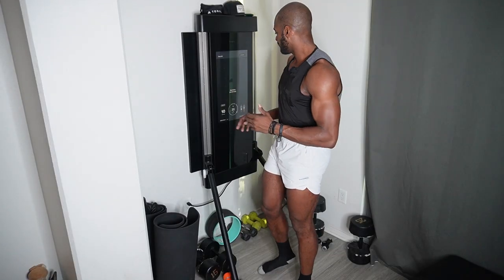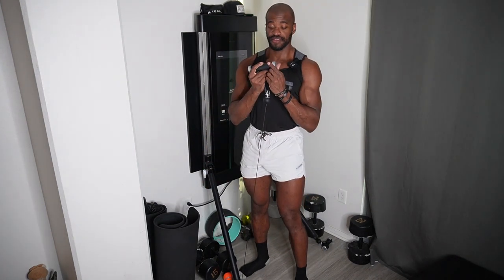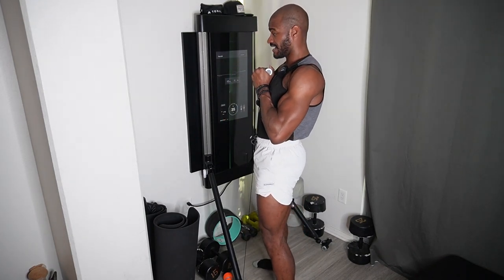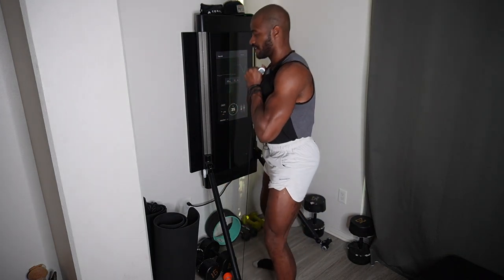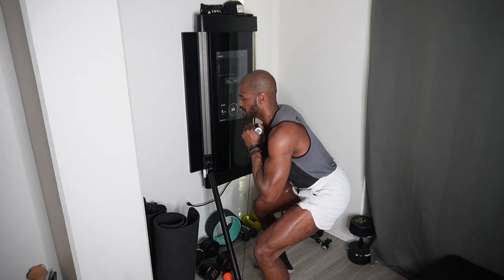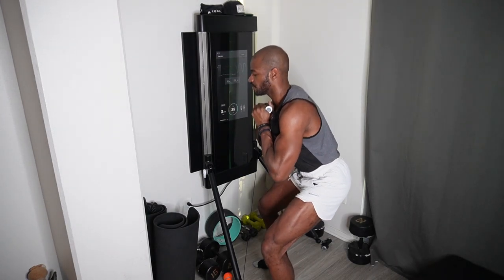Exercise number one, one of my favorite exercises on tonal, is the goblet squat. I grab the handle here, click the weight on, hold it very close to my body — real close, nice and tight — and we're going to squat down super low. Get low and explode up, holding it close to your body. Keep those elbows underneath nice and stacked, hips back, dip that butt down. Allow that cable to give you a little counterbalance and weight.